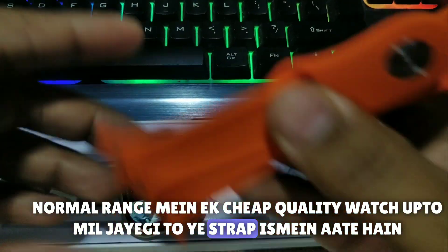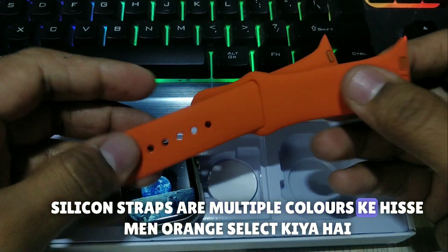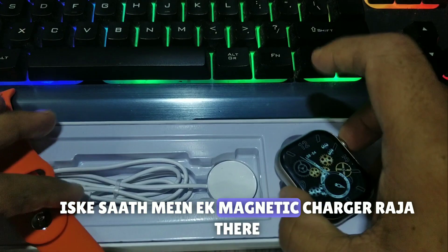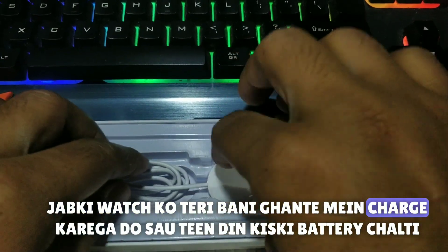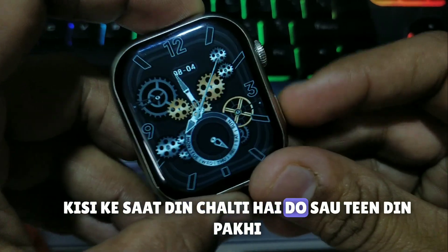This strap is a silicone strap — multiple colors available, I have selected orange. It has a magnetic charger which will charge your watch. Battery is 2-3 days, or up to 7 days depending on usage.